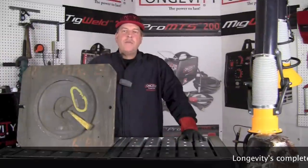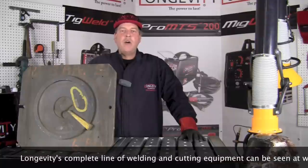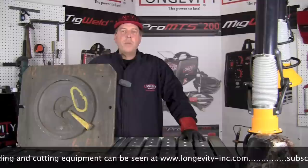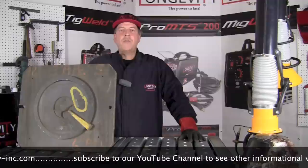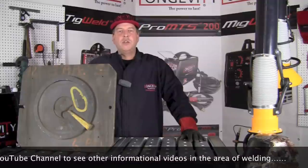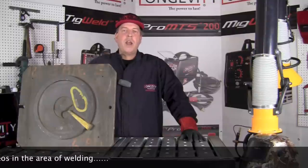Thanks a lot for hanging out with us. If you like what you see, subscribe to our YouTube channel and come back often. We'll have videos here from time to time to help give you information and knowledge in the area of welding. Our hopes are that you'll be successful in whatever you like to do, and we hope to provide information and knowledge to expand your capabilities in the area of welding. Thanks for hanging out and we hope to see you again real soon.